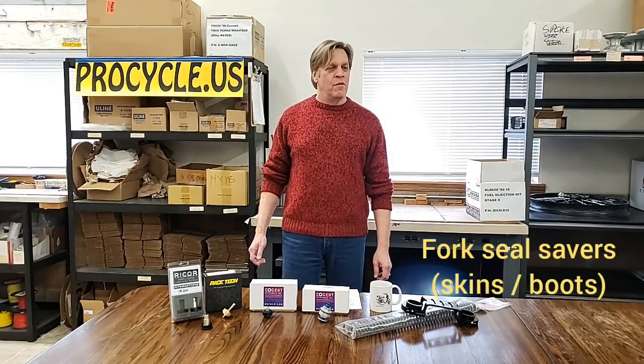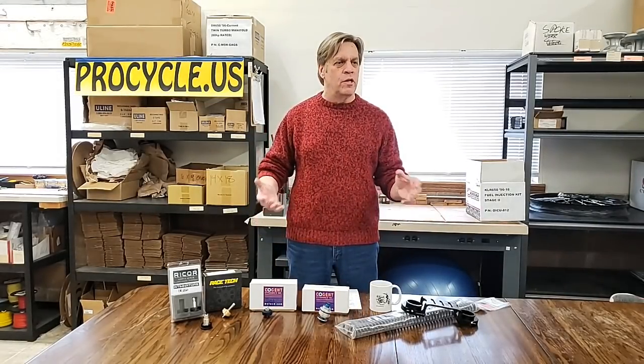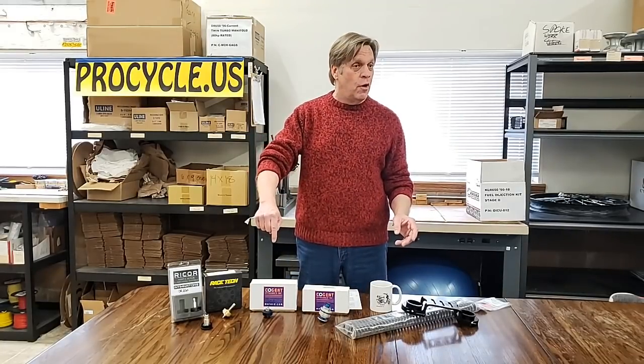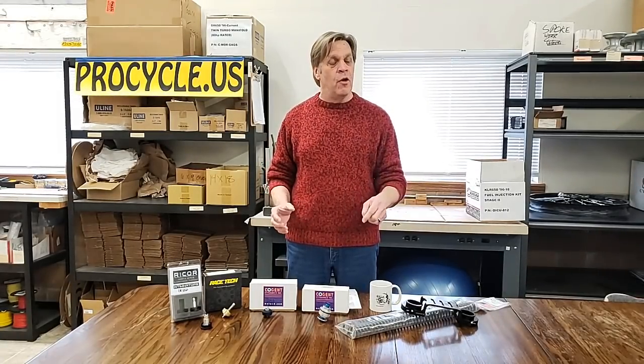Fork seal savers — should people use them all the time or only in dirty climates? As needed is going to be the answer. There's a difference between fork boots, fork gaiters, and fork skins. On fork boots, be it factory or aftermarket, there are two little breather holes on the back so when they compress they don't blow up like a balloon. But when they expand back up and suck air, if you're in a dusty environment, they can suck dirt inside. Now you've got dust trapped inside going up and down on the stanchion tubes, with a big potential for tearing the fork seals. That's why we like fork skins — take the boots off if they're damaged, faded, or look terrible, and replace with fork skins. That's a neoprene sleeve that tightly wraps around the fork leg and cleans it every time it goes up and down. It's pretty much impossible to get dirt inside there, and they will make fork seals last a lot longer.